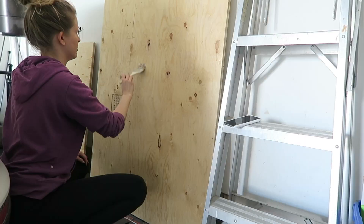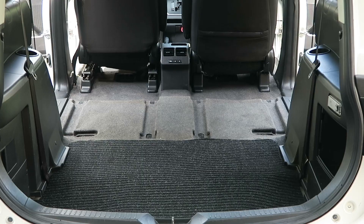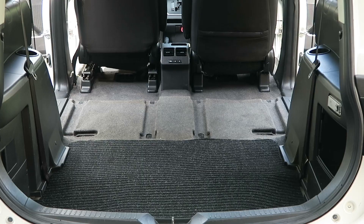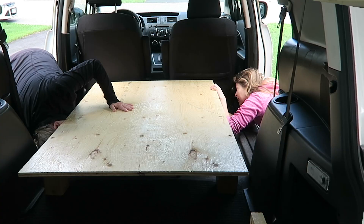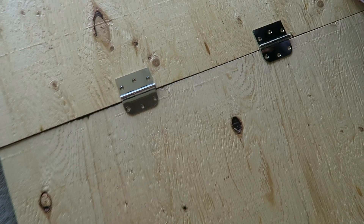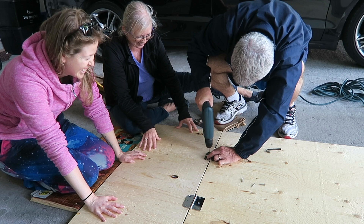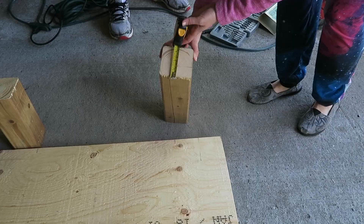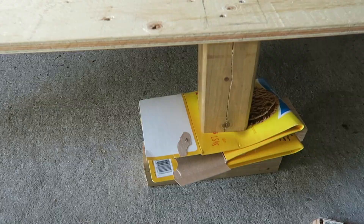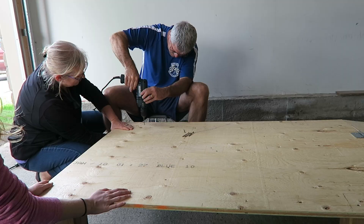Once the wood was cut, I sanded it and painted on some Varathane — a water-resistant substance to make sure the wood wouldn't get moldy. Then I measured out exactly where the legs of the bed would go and where they'd need to be drilled into the plywood. I took a pencil and drew an outline of where it would be drilled. We took all the legs and plywood out to the garage and my dad drilled it. Because the base of the van is uneven and the legs need to be different heights, we propped up the smaller legs to keep everything level while drilling.